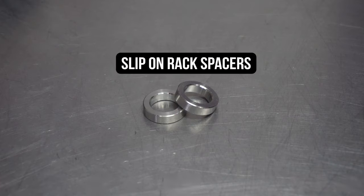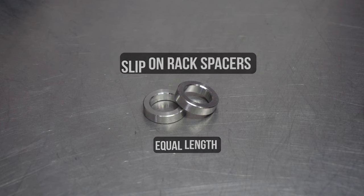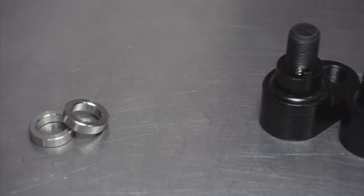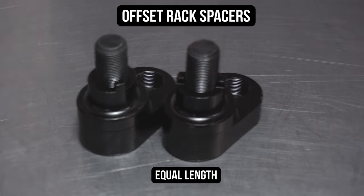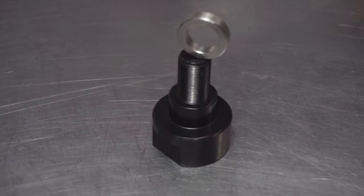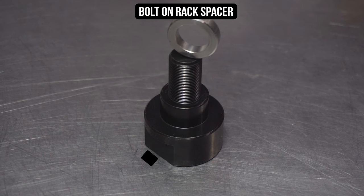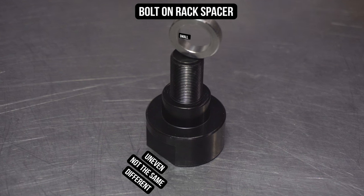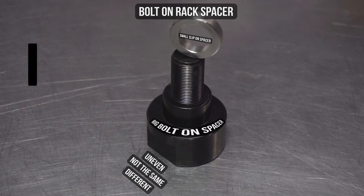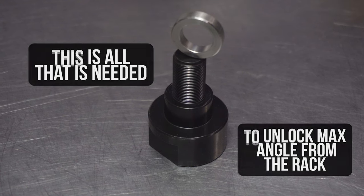Starting from left to right, you have our slip-on rack spacers — these are equal length, meaning they are equal on both sides of the rack. Next up are our offset rack spacers, again being even on both sides. And lastly on the right we have our bolt-on rack spacer, which is the odd one in the bunch, being uneven — one small spacer and one big. This is all that's needed to unlock max angle from the rack thanks to Nissan's design.